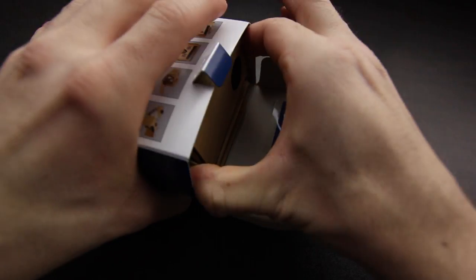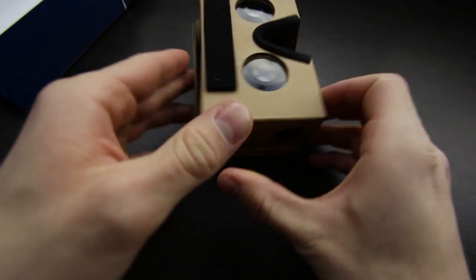Oh wow — it literally is pre-assembled. Wow. That's it. There it is. Done. Awesome.